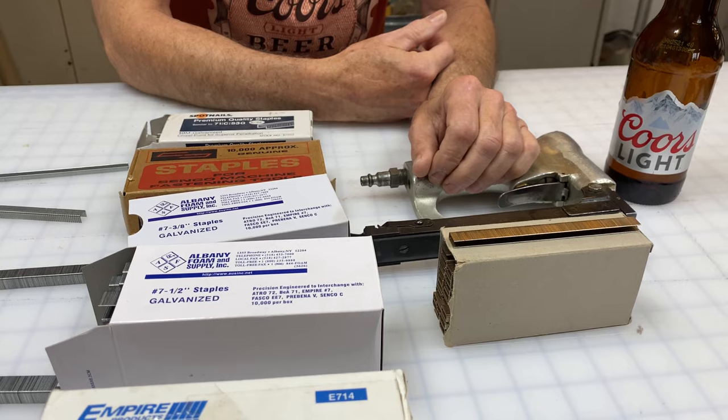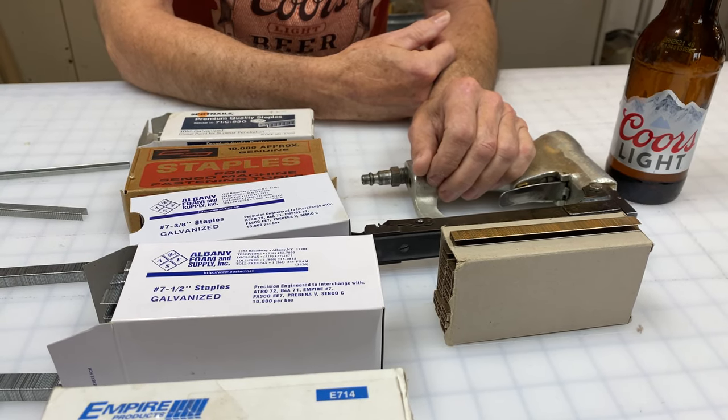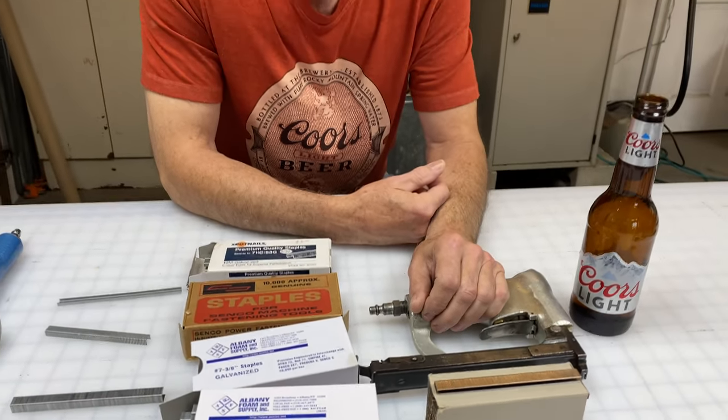That about wraps us up for staples and staplers. Thank you for watching. If you'd like, give us a thumbs up. We're very informational and very helpful, so keep us in mind. Take care, bye bye.